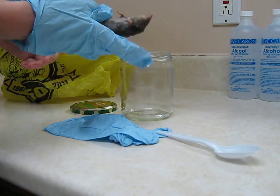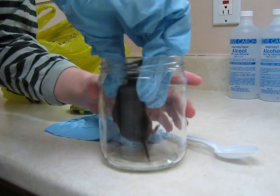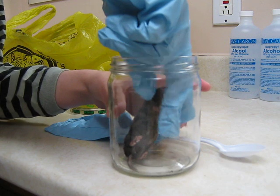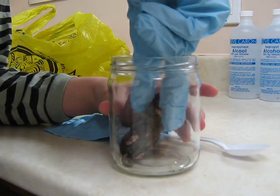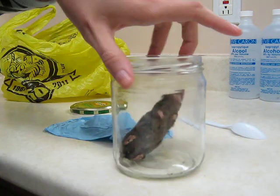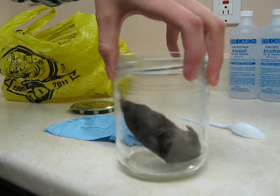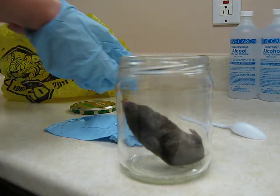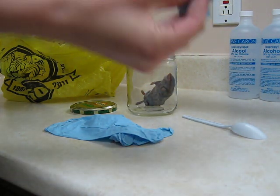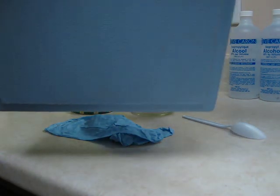I'll just position him as best I can — hopefully you guys can see this. Just like that. I'll probably use the spoon to reposition him later. Actually, I think that's okay. He'll probably reposition himself once he gets a little less frozen. I'm going to take the glove off, turn it inside out so I'm not touching anything, and put it in the trash. Don't touch it — just put it right in the trash.